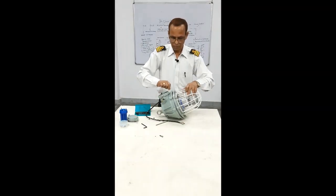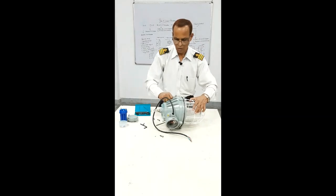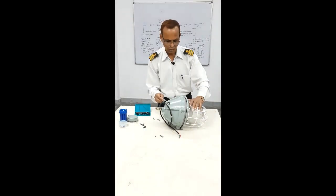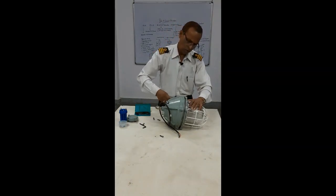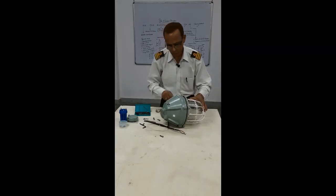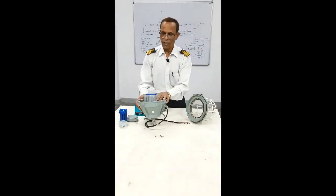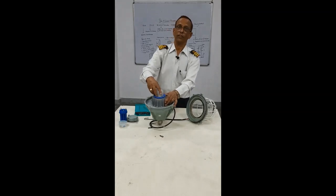You are opening it like this. Now the front cover is removed and then you have the light here. You can open the four screws, the cover will come out, and then you can change the light.